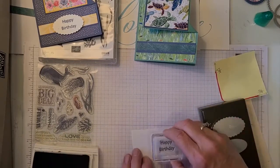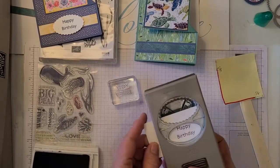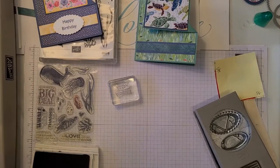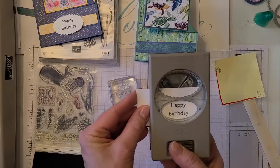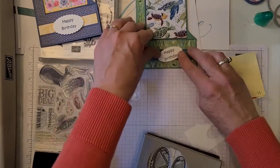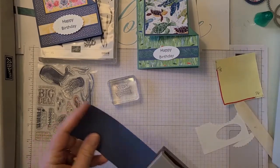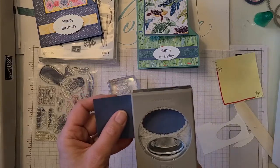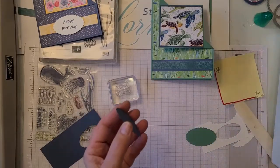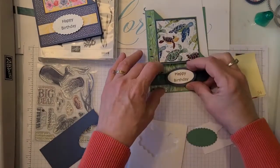I'll get that happy birthday on there. I'm going to put that down to the oval, but I should have gone a little bit lower on the paper, so I'm just going to trim a little off so it fits into that oval better. Let's punch out a scallop and see if we like that — going with misty moonlight. And then what do we pop this up with? Dimensionals — those will fit on here just fine, then we can pop that on there.